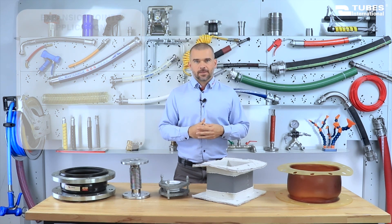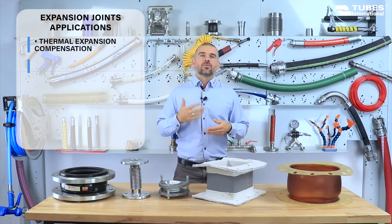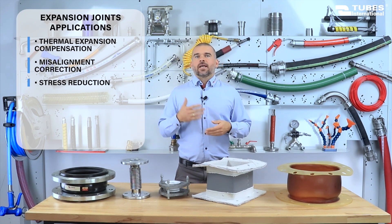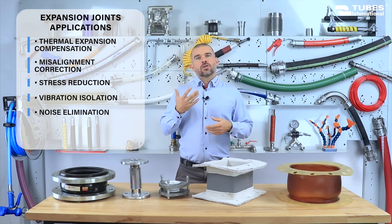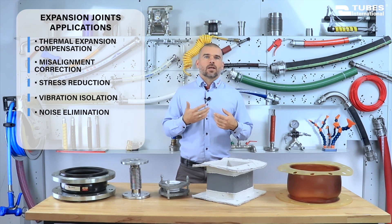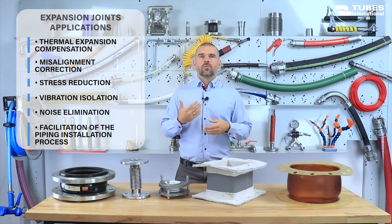Expansion joints play a crucial role in ensuring the safety and reliability of piping systems. One of the key applications is compensating for thermal expansion in pipelines, which occurs due to changing temperature. They help to align mismatched pipeline components, reducing stress and minimizing the risk of failure. Expansion joints effectively isolate vibration and help to eliminate noise and oscillation generated by the flowing medium, thus improving not only the durability of the installation but also the comfort of working in its vicinity. They also facilitate the installation of piping systems, allowing for flexible connection between individual components.